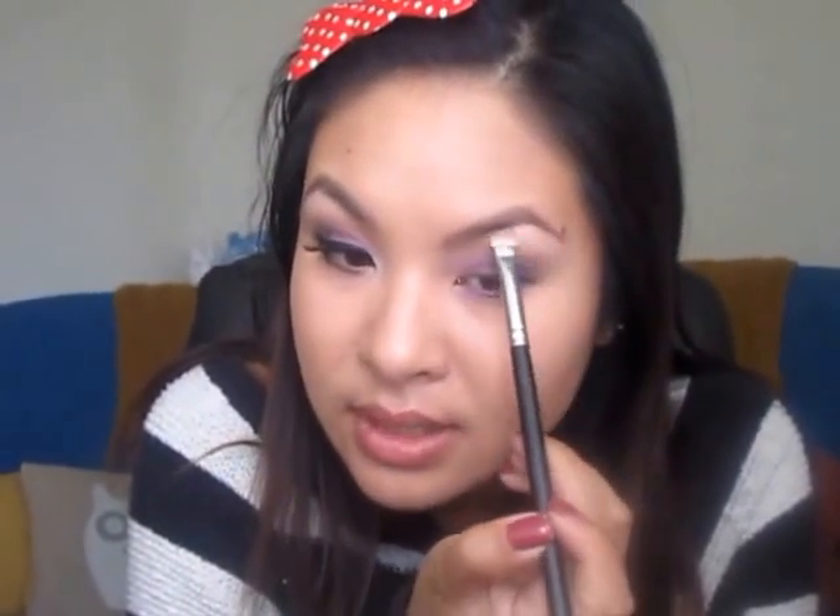The next color I'll be going in with is my L'Oreal Infallible Iced Latte. It's a nice shimmery, more of a nude champagne color, and I'm actually going to use this for highlighting right under my eyebrow. I'm going to go back in with my shadow brush and pop this right under my eyebrow, then use my finger to blend it out and lighten it up a little. And then I'm going to use a little bit more into my inner corners just to add some light and to make my eyes pop a little bit more.